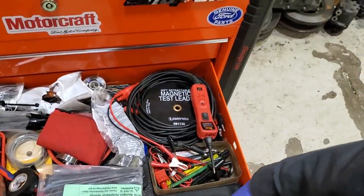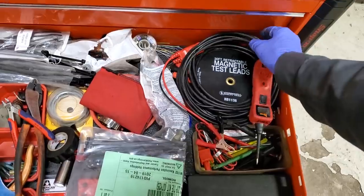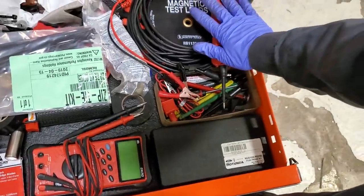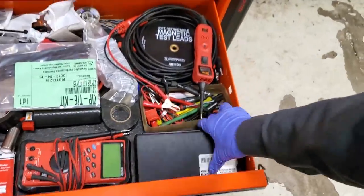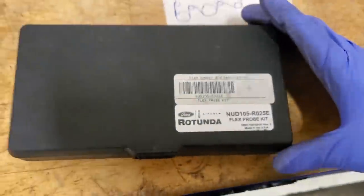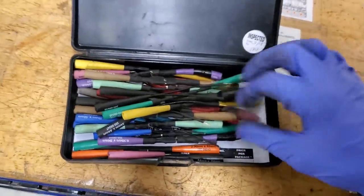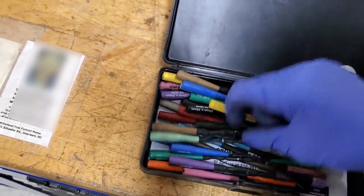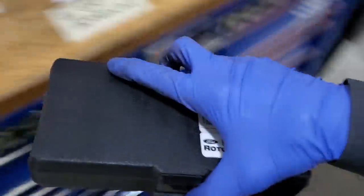Each time I do electrical, I learn something new — a new way of doing this or that. Definitely use the power probe. If I'm doing an electrical repair on a truck, 90% of the time I'm going here just to check power really quick. If I have to do resistance checks, I'll grab the meter. If you guys have to do any electrical repairs, check out this kit — it's $150, they're the exact terminals you need: female, male, even the small PCM pins.